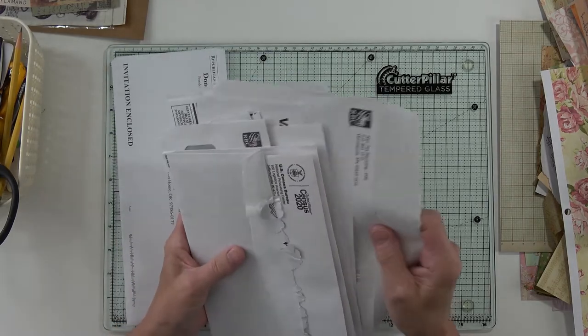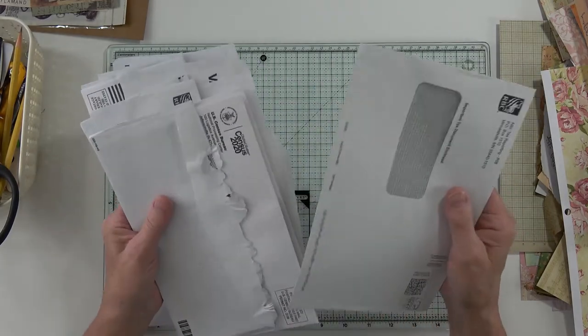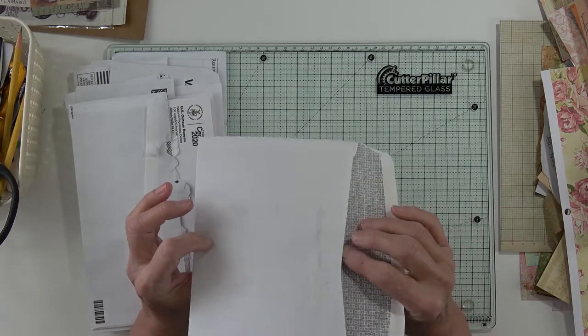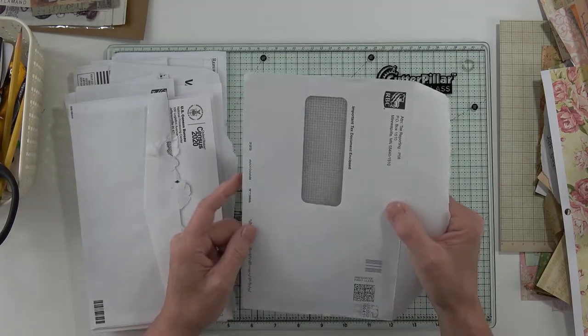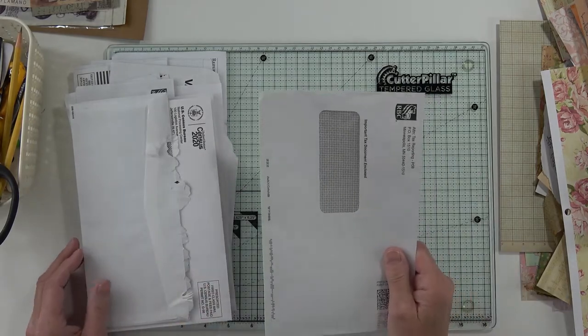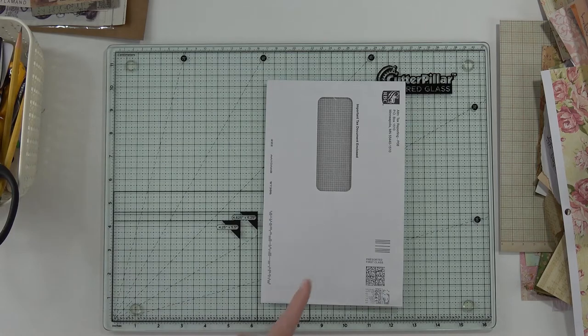I decided to conquer what I have been putting off, and that is making a journal out of used envelopes. I like this for my base, so I'm going to start right there.